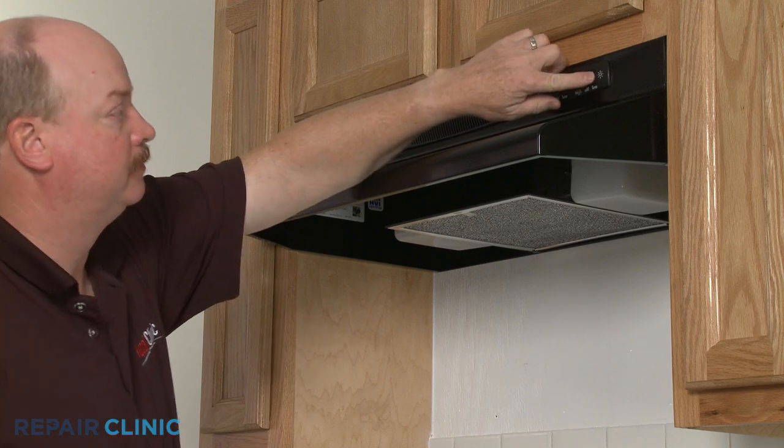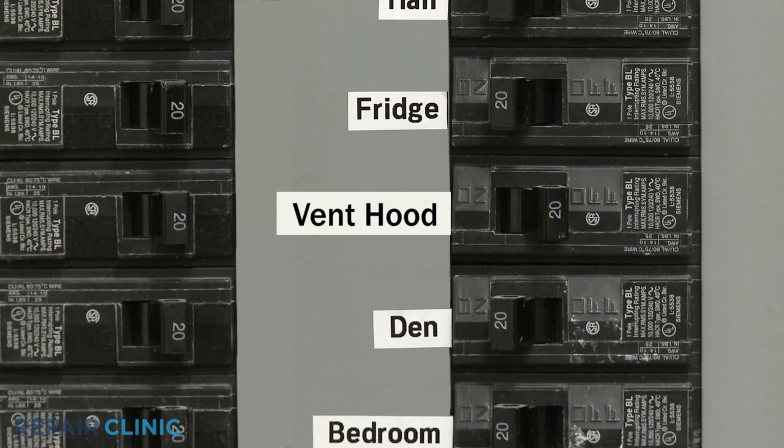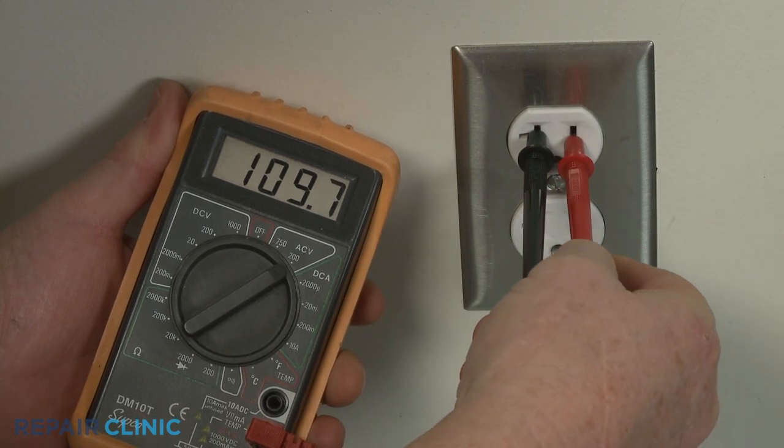If both the fan and the lights are not working on a range vent hood, you should check to see if a circuit breaker has tripped, a fuse has blown, or, if applicable, that the electrical outlet is providing proper voltage.